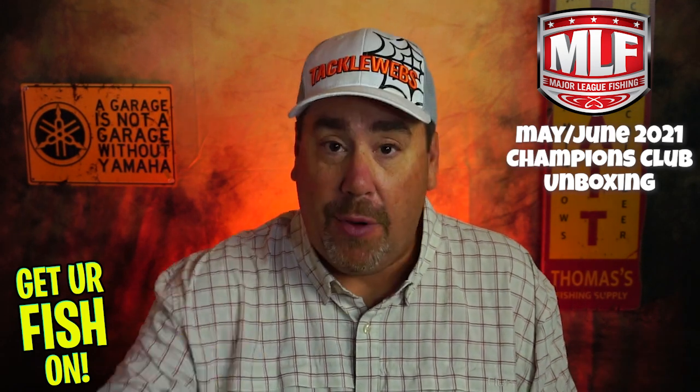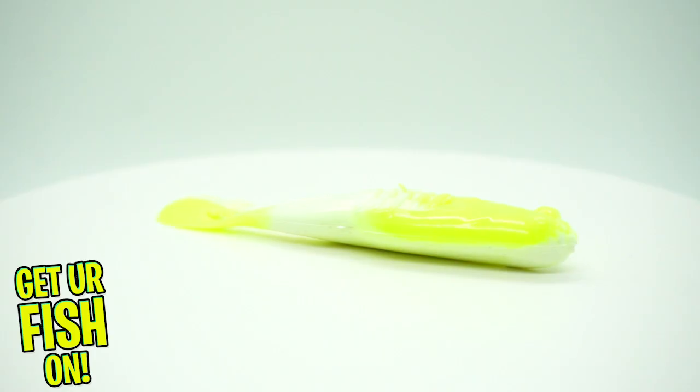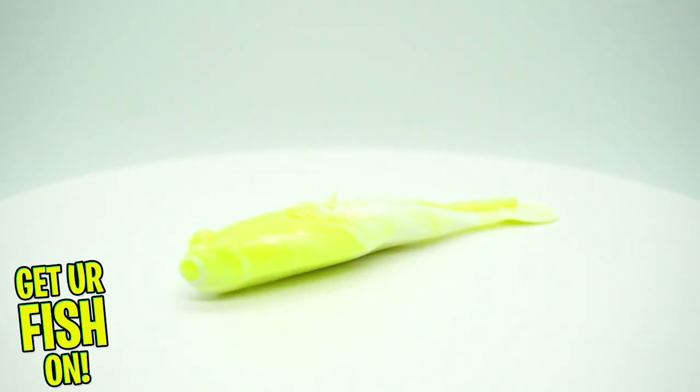They sent some Power Baits — these are Buzzin' Speed Toads. Good looking color, good looking bait. I know these catch fish.